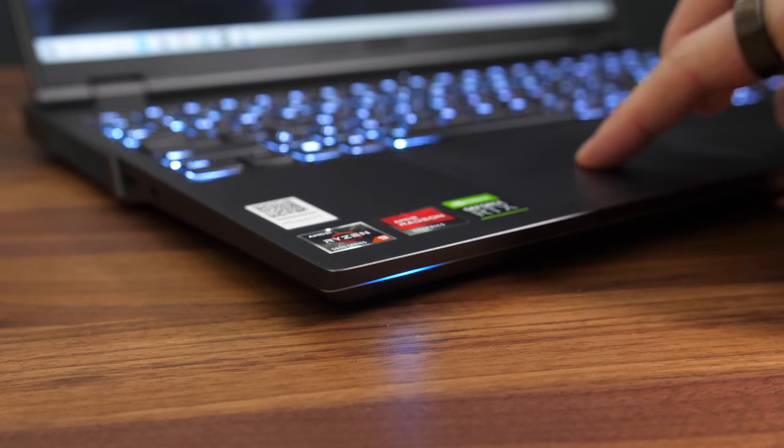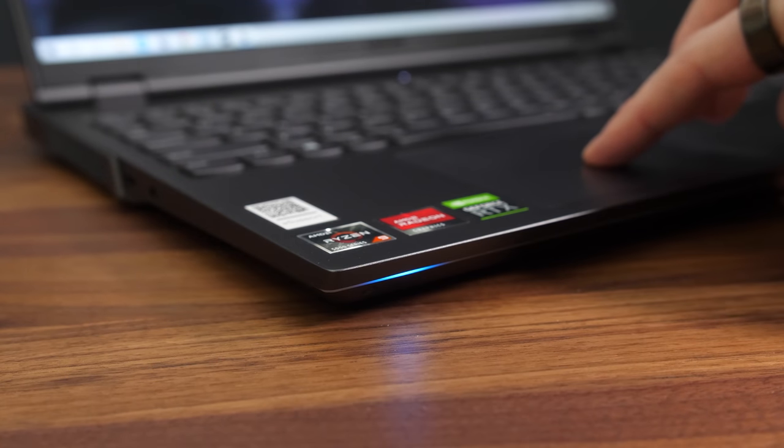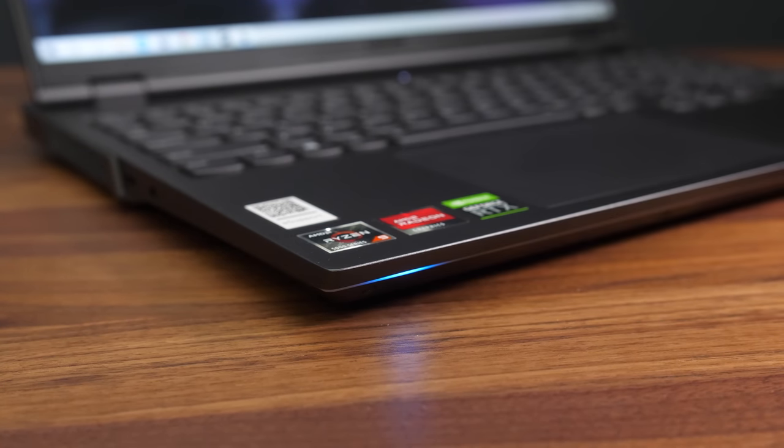This isn't just my unit either, as a Legion 7 customer emailed me with the same problem — hopefully it's just a software issue that can be patched. The Legion 7 has already had at least one keyboard firmware update during my testing which fixed a different issue, so it's definitely possible that any of the lighting behavior discussed could change with a future update.